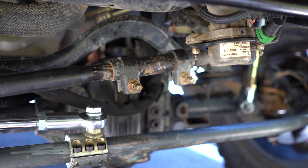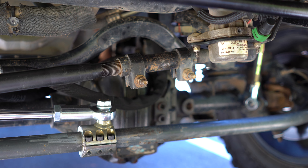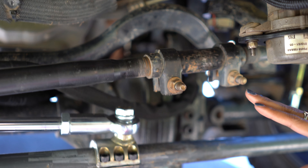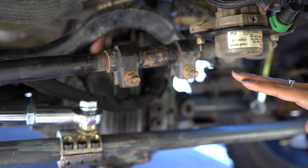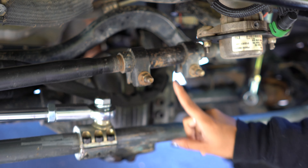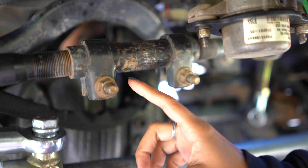Underneath the Jeep, you're going to want to look for the drag link. If you don't know how to locate it, there are diagrams online that are super helpful. Typically it's going to be directly on top of your tie rod. You're looking for the drag link and where specifically it is.